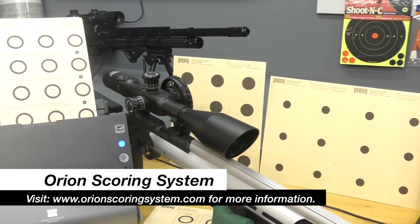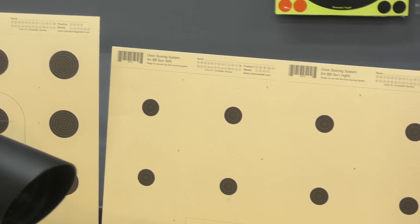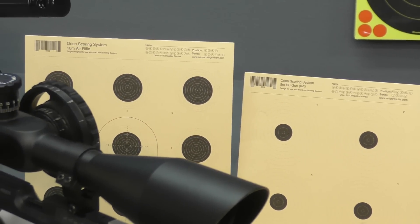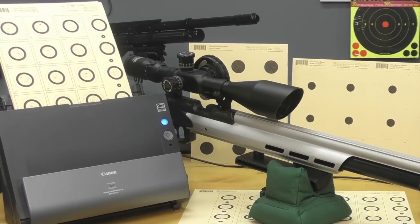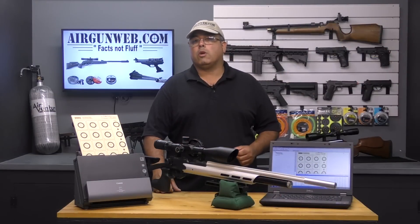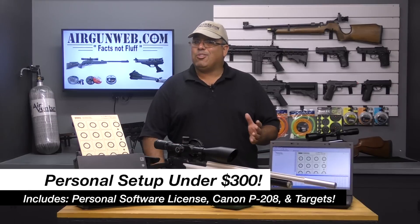But the software is only part of the system. Orion uses specially created targets that coincide with the type of match that you're shooting, and they're identified and scored easily by the software. The final piece of the system is a bundled scanner. Orion offers several options right on their site, and this is where I got excited. I was under the impression that it took thousands of dollars to get set up, and that's just not the case.